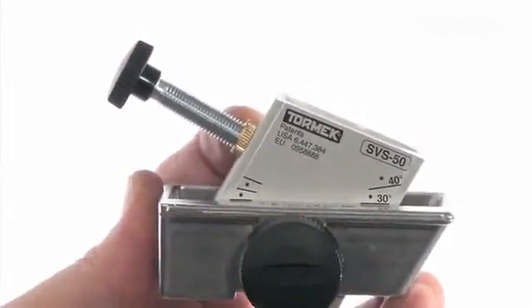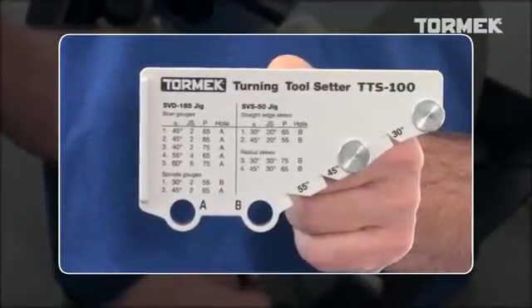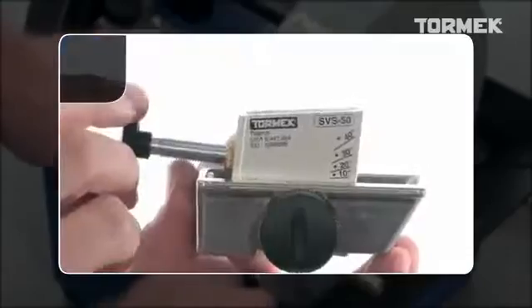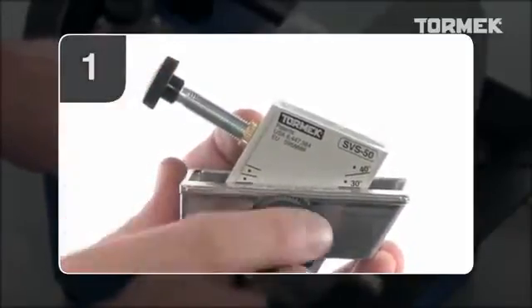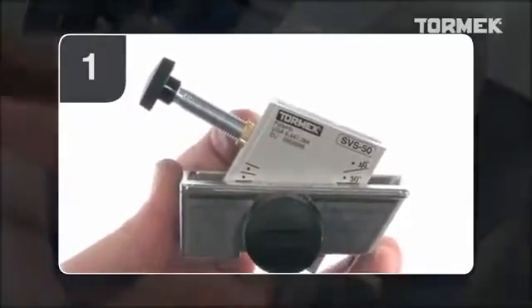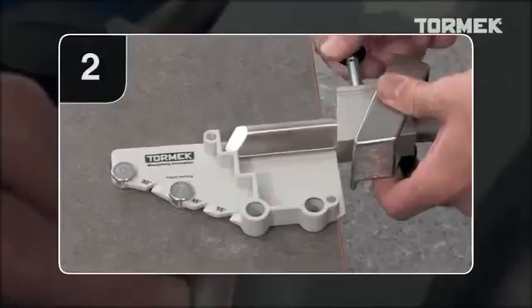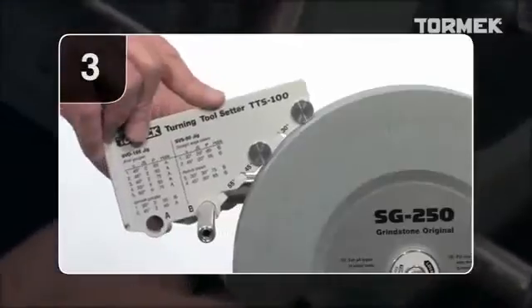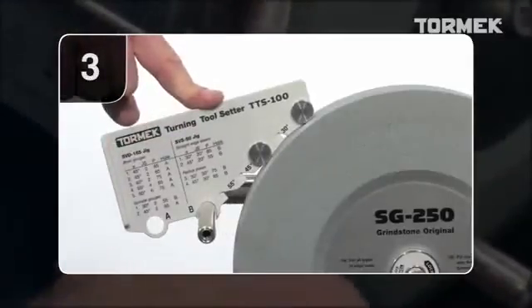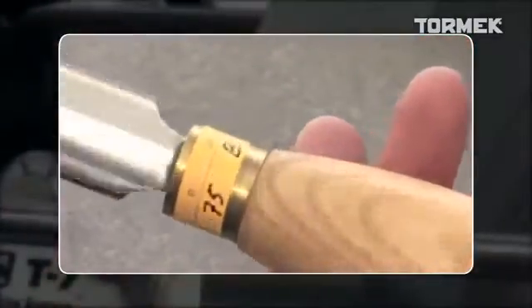With the Tormek Turning Tool Setter TTS-100, you're in full control of the three factors that determine the shape. Number 1: the jig setting. Number 2: the protrusion. And number 3: the distance to the stone. When you control these three factors, it's an easy job to resharpen your tools with precision over and over again.